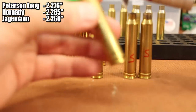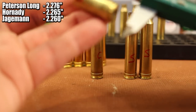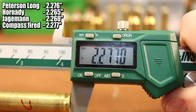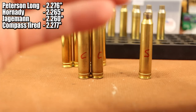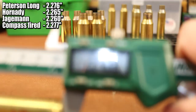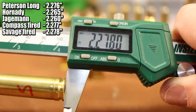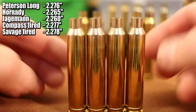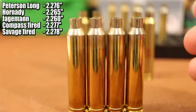I've got two different 300 Winchester Magnum rifles. These labeled with a C on them — this is from my Thompson Center Compass. This is a fired piece of brass and it measures 2.277, so it's only 1 thousandth longer than the brand new Peterson Long brass. Here is a piece from my Savage. The Savage 110 measures 2.278 for a fired piece, so that's only 2 thousandths. This brand new Peterson Long brass is the perfect size for both of my rifles.